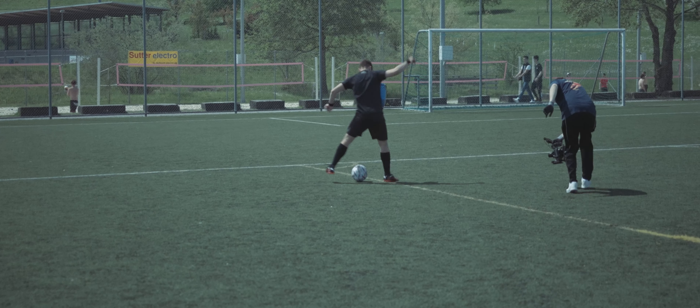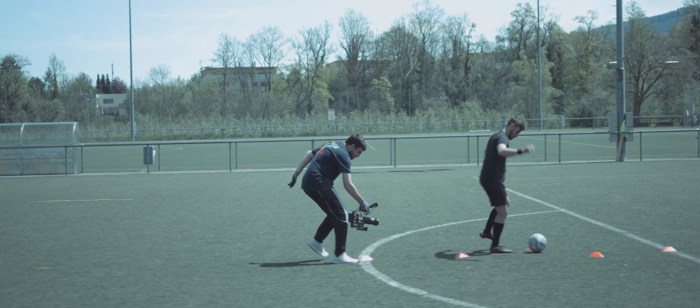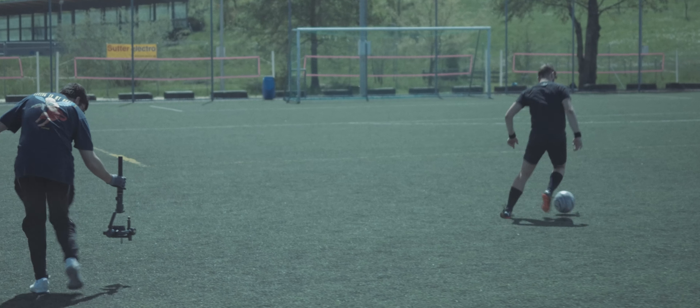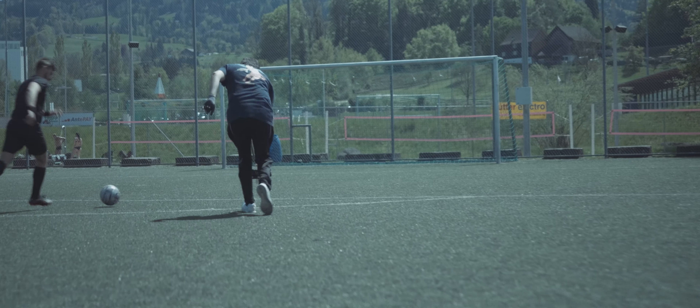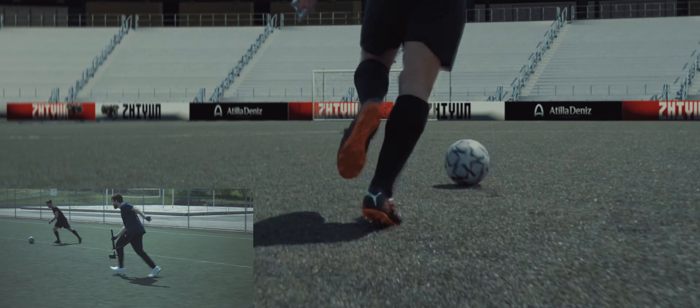This video was shot with only two techniques: handheld and the new amazingly strong gimbal of the Zhiyun Crane 2S. I was overwhelmed by the power the camera held out as I ran for the shots. After the first run-through, I wasn't worried that the image would somehow be blurred.